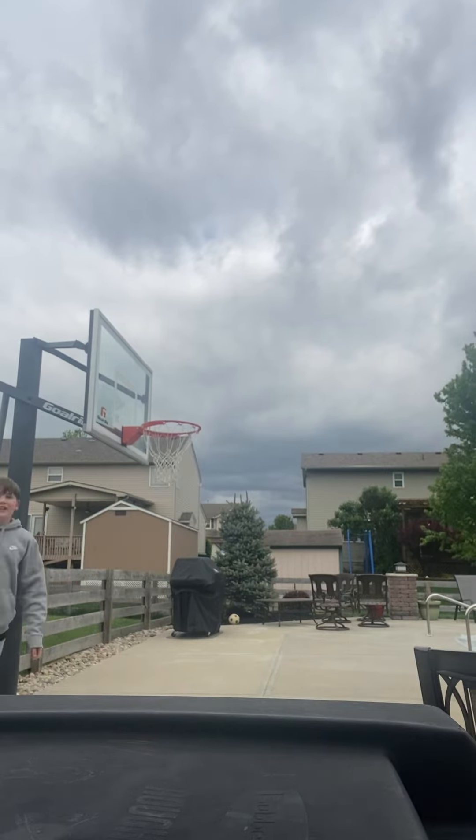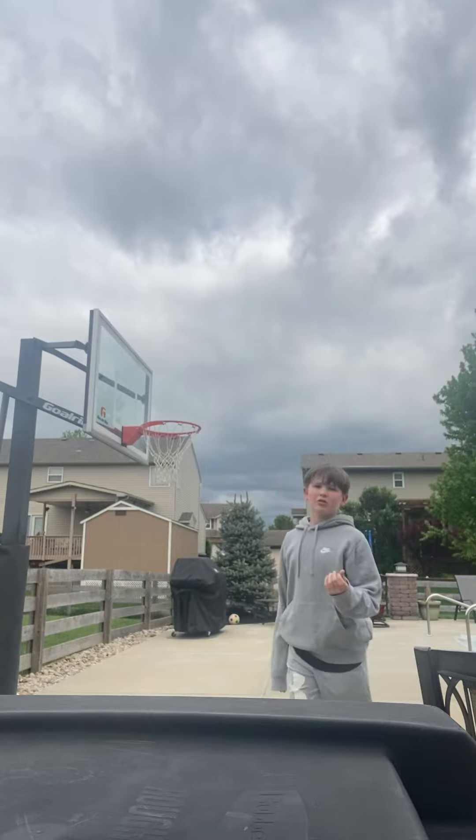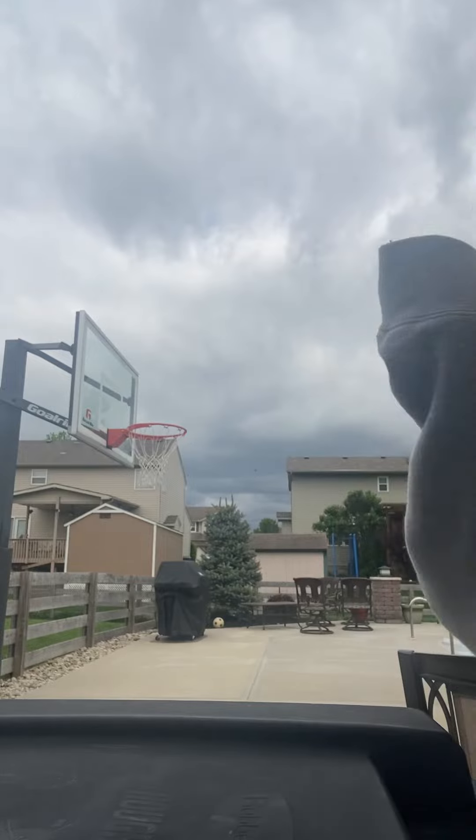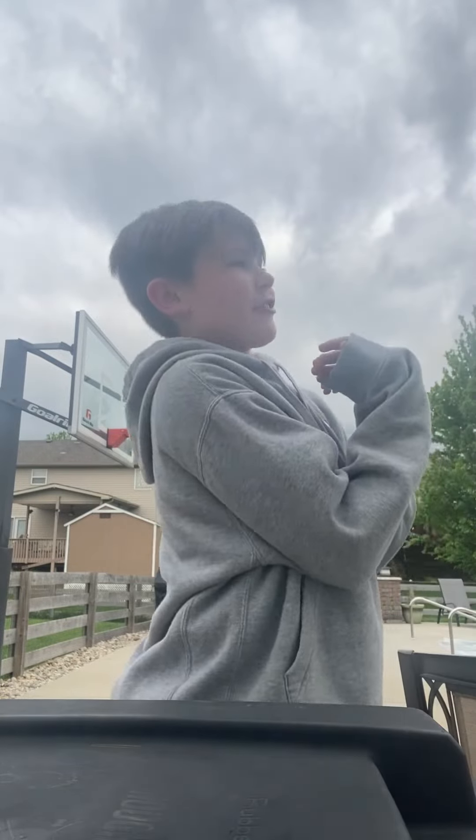Now I'm going to be doing almost like pull-ups on the rim. It's almost like NBA 2K 22, like when they do a reverse dunk and they lift their head up.